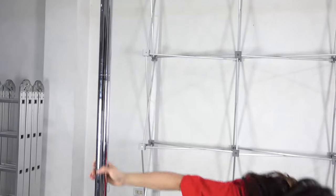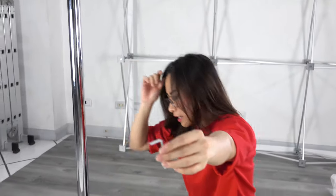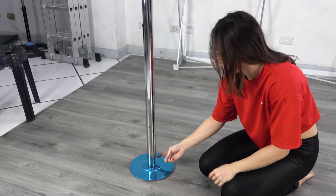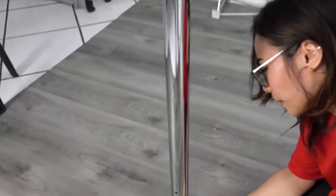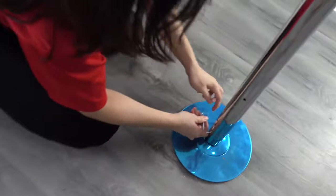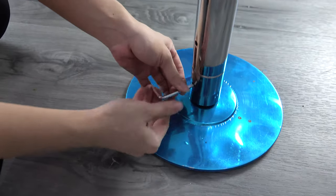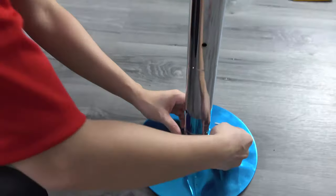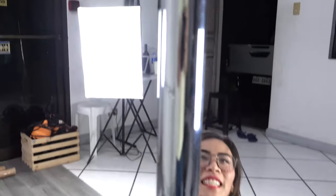I'll show you how to turn this static pole into spinning. You need to take the hex screw and loosen it at the base plate. You just have to unlock it counter-clockwise to the other side, and now it's spinning!